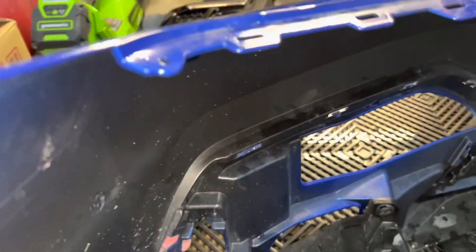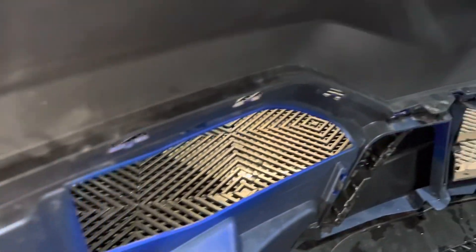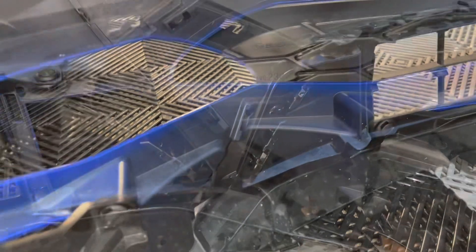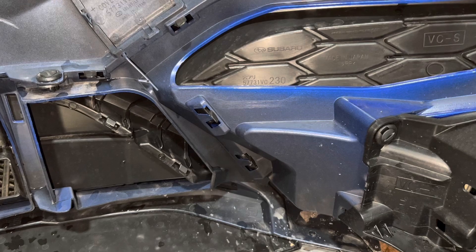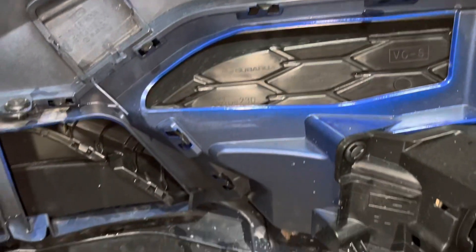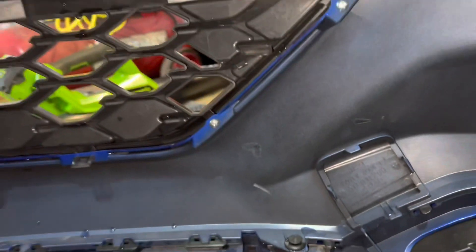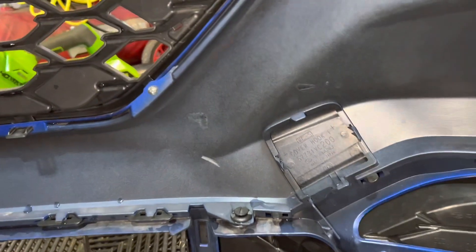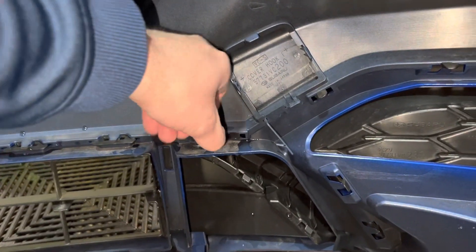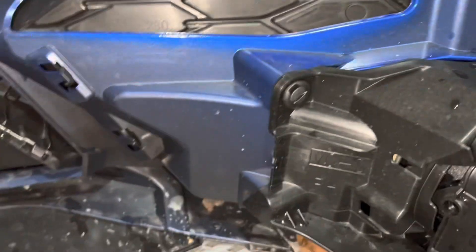That was a little harder than I thought. As you can see down here, you've got a bunch of these little clips that go all the way around. Now on the right side — learned a bit from doing the other side. This is really the only push pin over here by the edge of the grill, the only one we need to pull out. The rest is just working the different pins all around with a little bit of pressure.